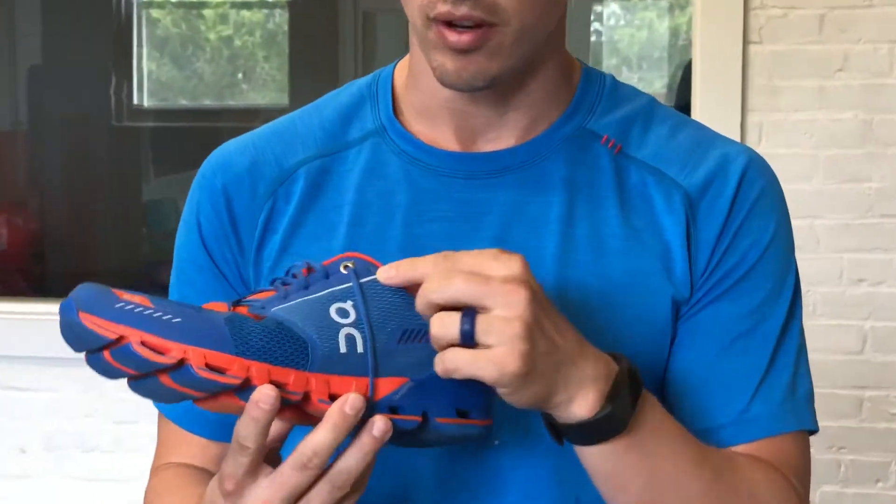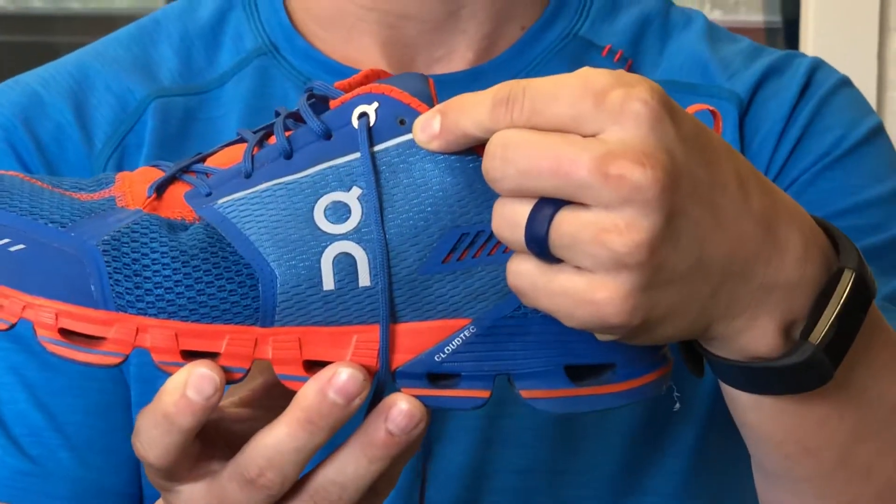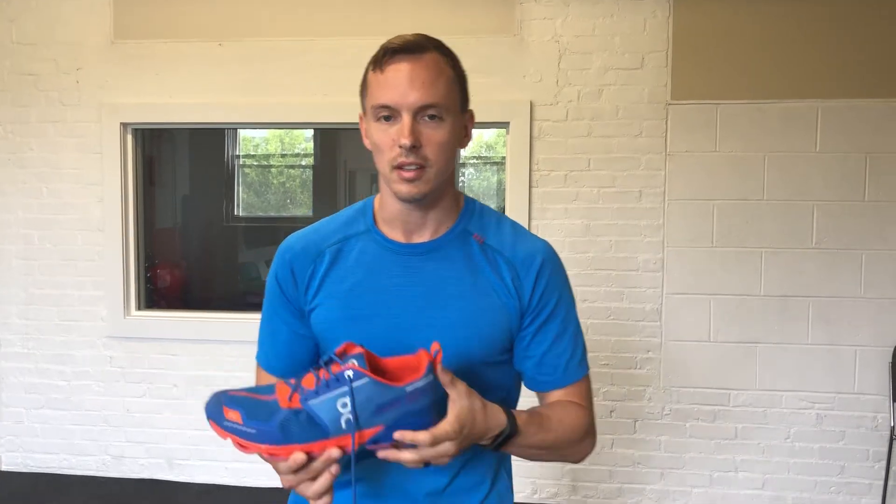What you'll notice is that most good shoes are going to have an extra hole at the top. This is towards your ankle and it doesn't go up anymore — it just comes closer to the ankle. So what we actually want to do, instead of crossing the lace back over to the other side, is this heel locking technique.